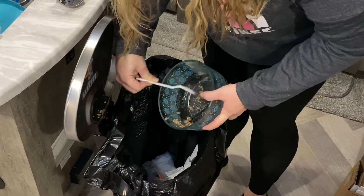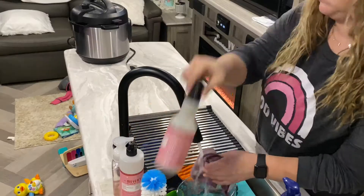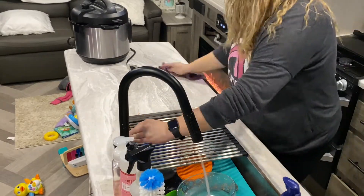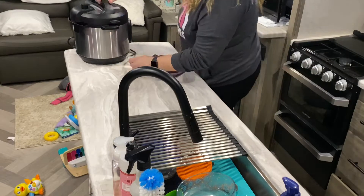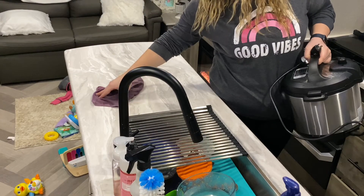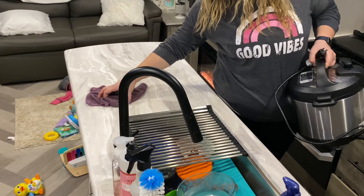In today's video we are tidying up the house. I currently live in a camper with my family of three. We have an eight-month-old daughter and we aren't living in this camper forever — this is just a temporary thing. We're not sure how long we'll live here but we definitely have some challenges such as clutter.